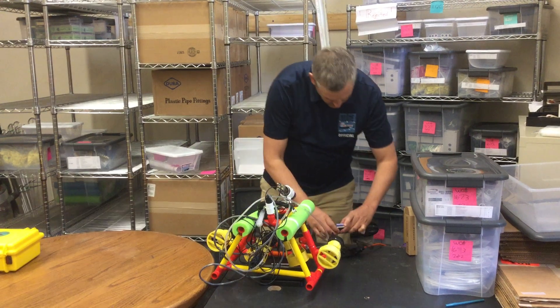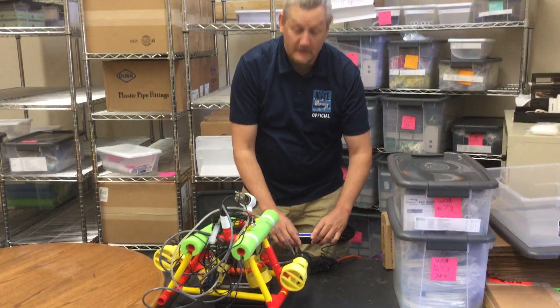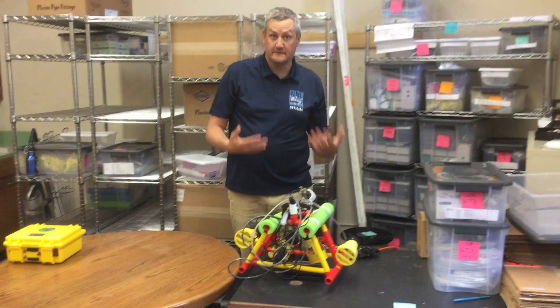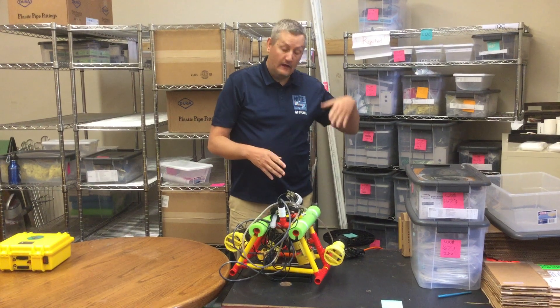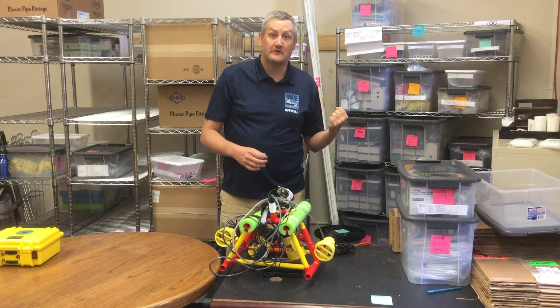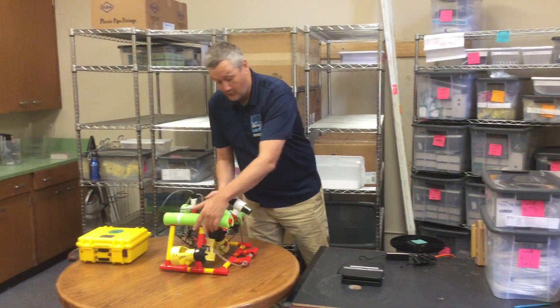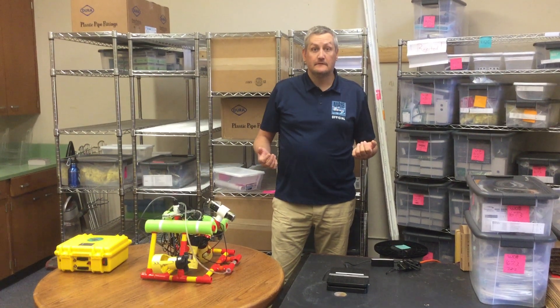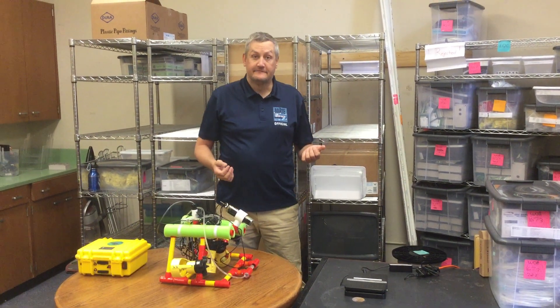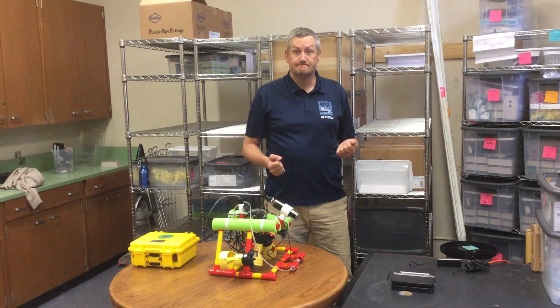This vehicle weighs 3.34 kilograms, which means it also gets the full 10 points. Now if it was heavier it would get less points, and if it is above 25 kilograms you're not going to be allowed to compete in the water. That is the process for size and weight. The different classes have different size and weight limits, which you can check in the specifications. This is for the 2018 MATE competition season.